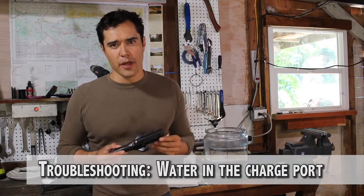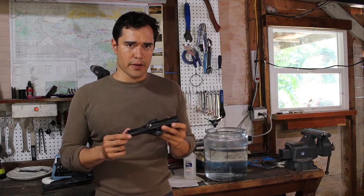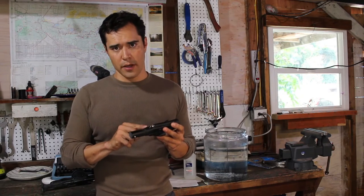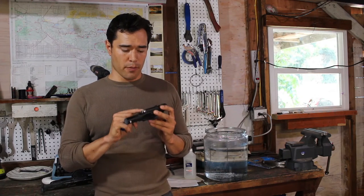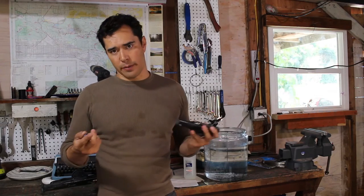Let's talk troubleshooting. The worst thing that can happen to the unit is saltwater in the charge port. There are built-in electronic fail-safes that will keep the unit from shorting out and frying if saltwater gets in there. But if it happens on a regular basis, you can corrode the port and make it impossible to recharge your muzzle — that's not covered under warranty. I'm going to demonstrate a cleaning procedure.